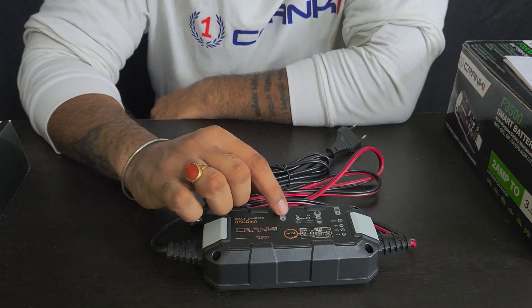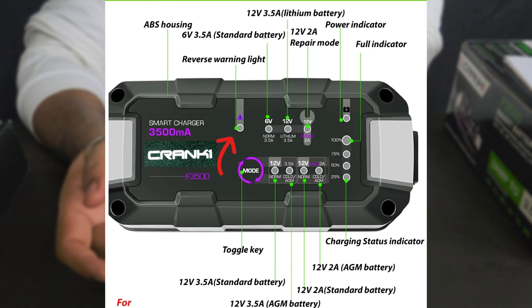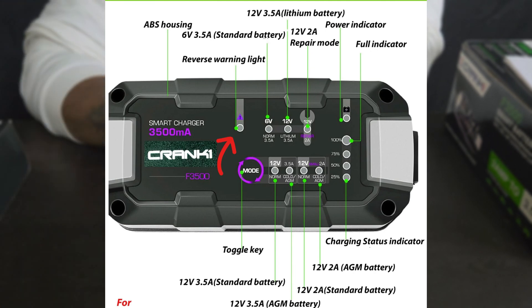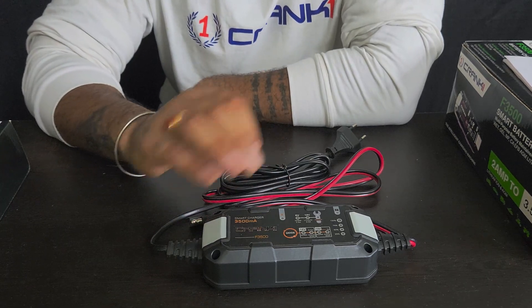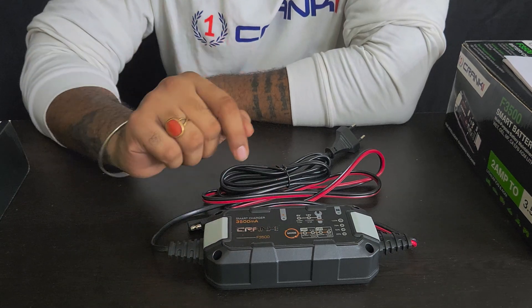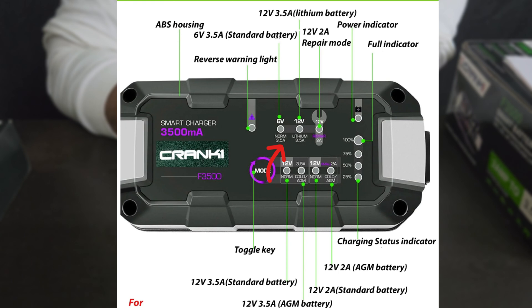Let me go over the functionality. The first thing you'll notice is this warning light. If you have connected the terminals incorrectly — positive to negative or negative to positive — this light will blink. Your charger will not get damaged; the blinking just means something is wrong with your connections. This is a very useful safety feature.